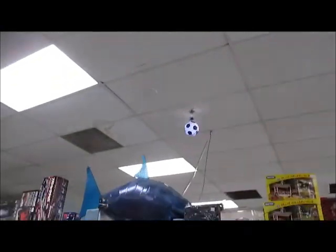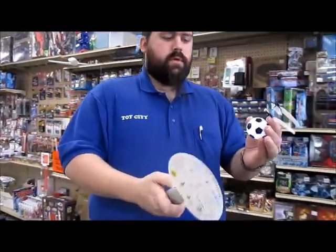And this is $19.95? That's right. Here we go — a flying toy for $19.95, how cool is that?